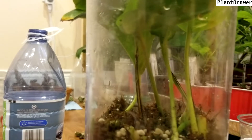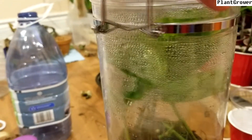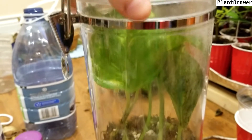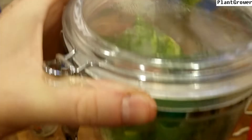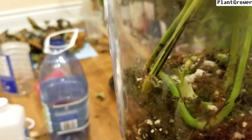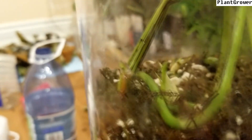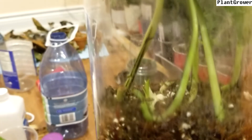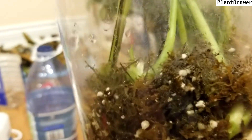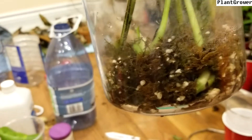Now just to give you an update on the pothos from last week. It is actually working really well. You can see the condensation all along the container. And the one that was super tiny and on its own now has new shoots. So it's actually really doing well in there. It has not been opened, has not been watered and it still went in there. It's got condensation, the leaves are perfectly healthy. So it's going really well so far.